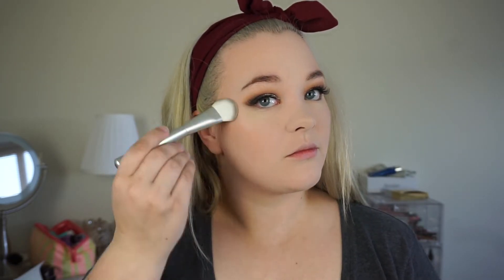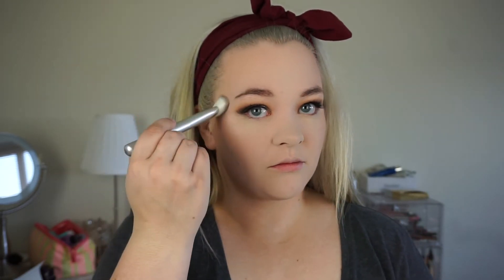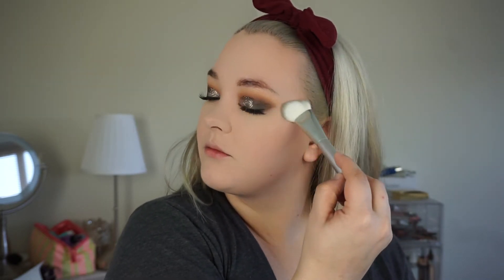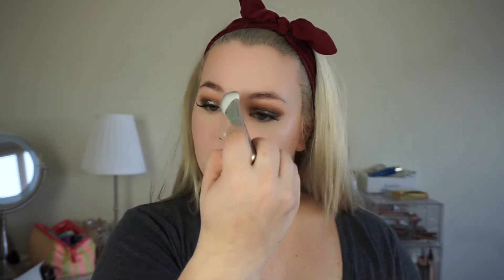I'm going to take the Milani Baked Blush in Dolce Pink and lightly applying it to my cheekbones, kind of avoiding the center of the apple of my cheeks, before adding the Milani strobe — I think this is in the afterglow. Everything I'm talking about will be linked down below. And this is that NYX highlighting brush, which I'm really digging for highlight right now — adding it to the tip of my nose and in between my eyes.